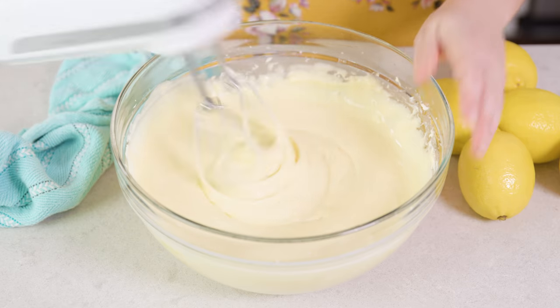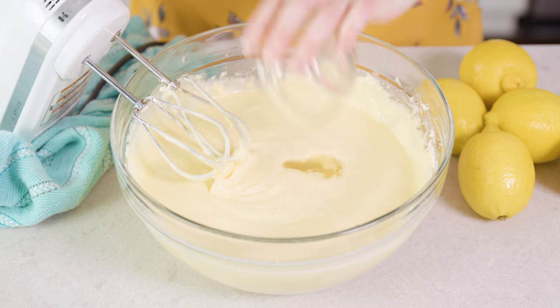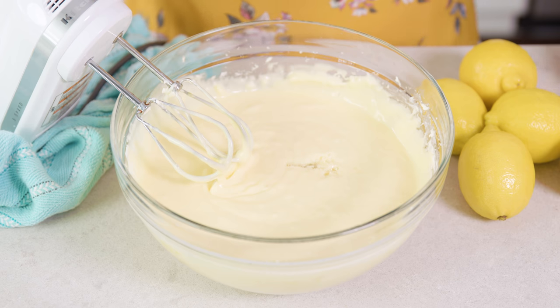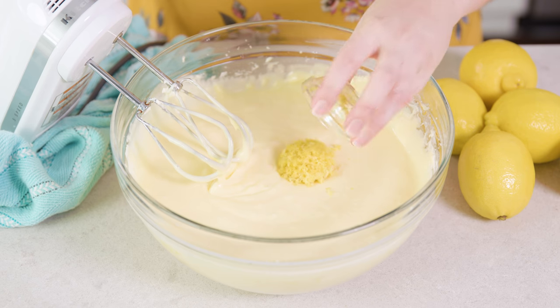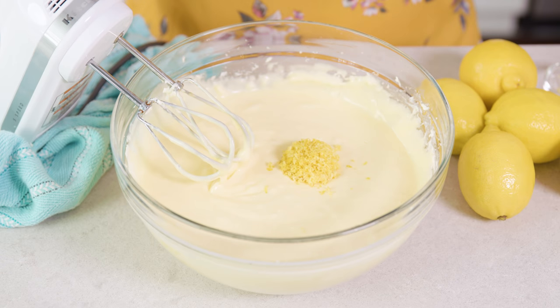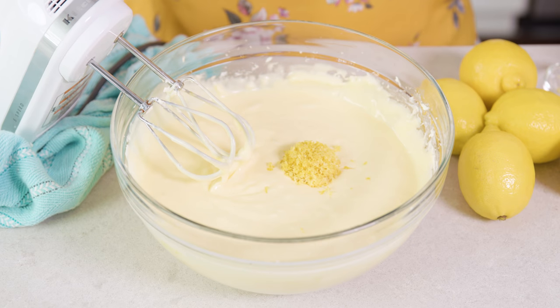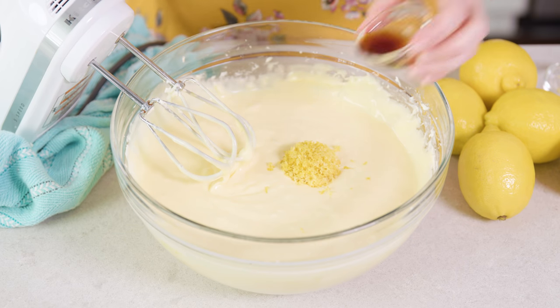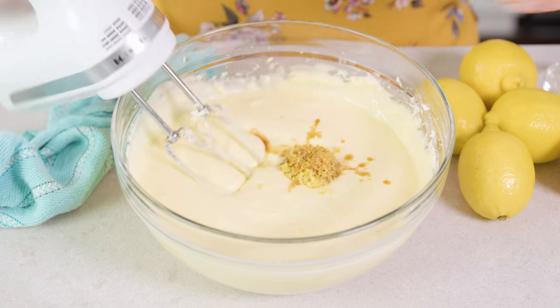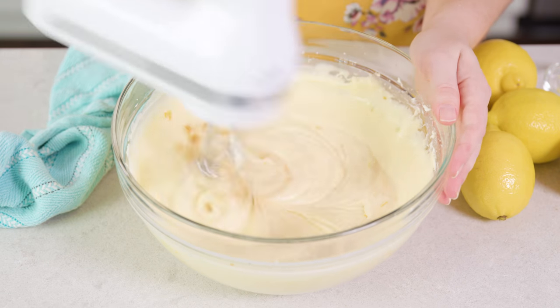Then we're going to add in our lemony elements, starting with 1¼ cup of freshly squeezed lemon juice, the zest from 1 lemon which is about 1 tablespoon, and then 1 teaspoon of lemon extract for a little extra lemon flavor, and finally 1 teaspoon of vanilla extract which enhances the flavor and gives you a nice smooth clean taste. We're going to mix this in quickly.